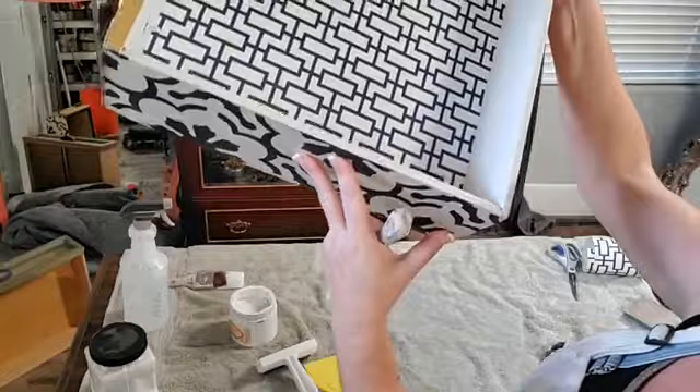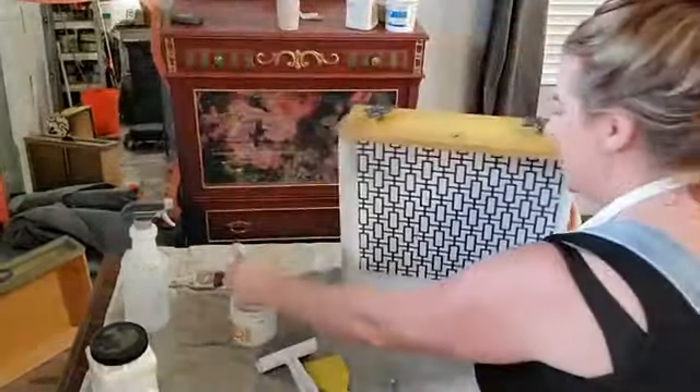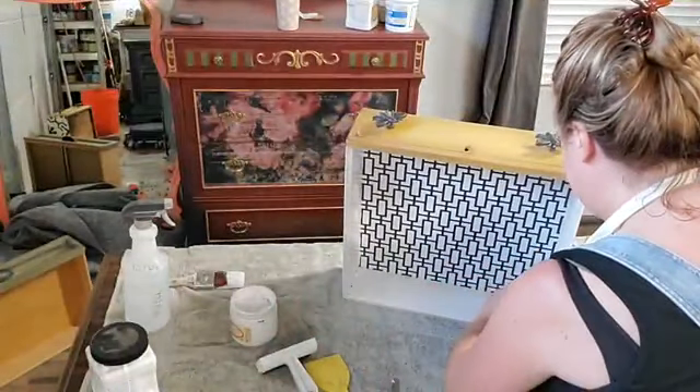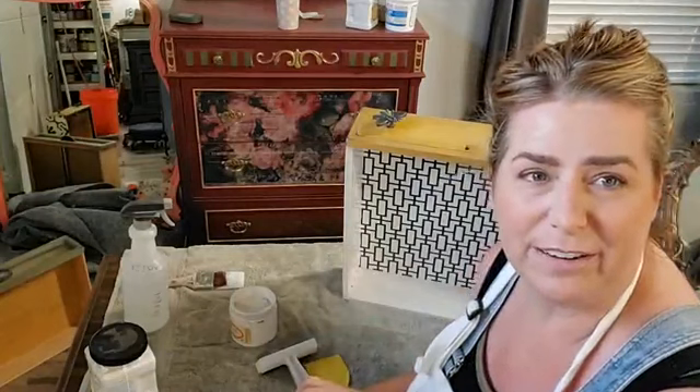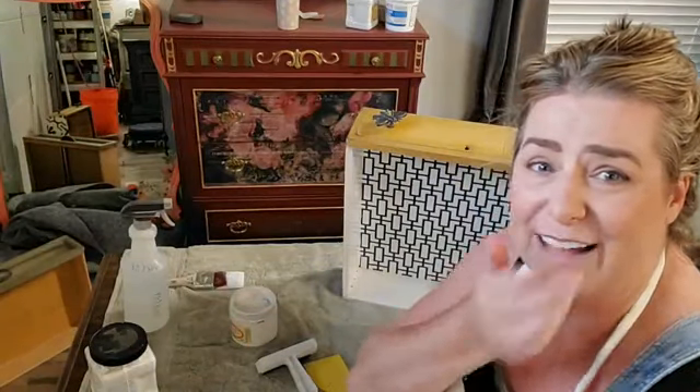Contact paper is the devil. No furniture refinisher has ever said 'I'm so glad they put this contact paper in there 30 years ago' — nobody has ever said that.